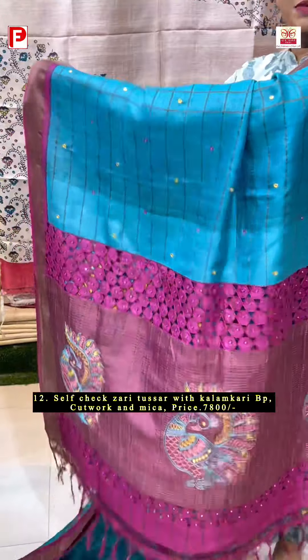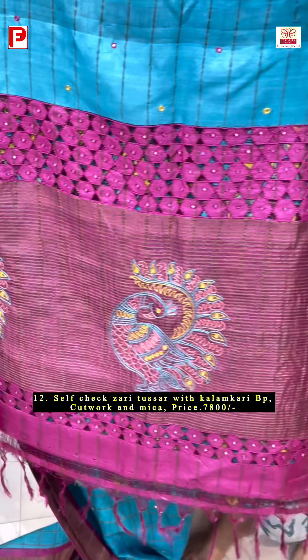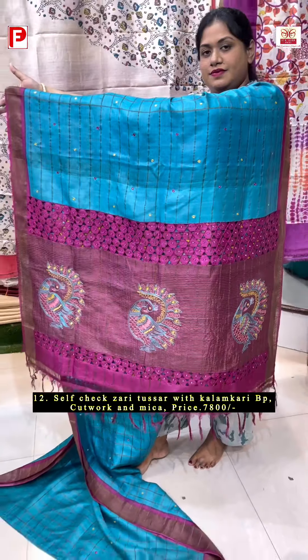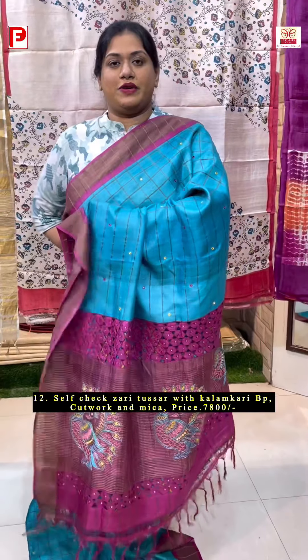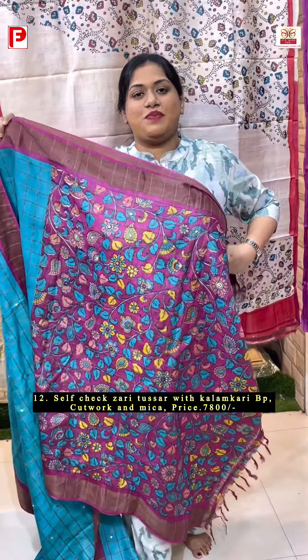The body will be a self-checked zari body along with mica work, in a lovely combination of Ferozy and Rani Pink. Here comes the beautiful palla with the cut work and big peacock motifs with hand re-thread embroidery. This is how it's gonna look, and with this comes the printed kalamkari BP. We have got the same pattern of having cut work with the printed BP concept.